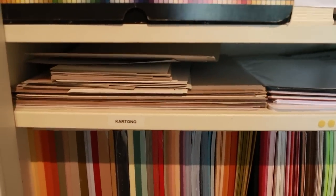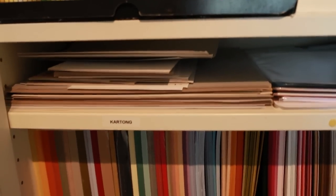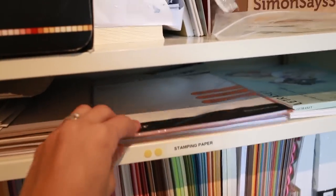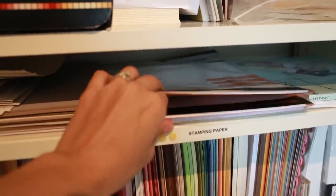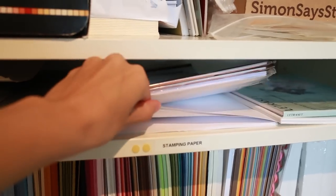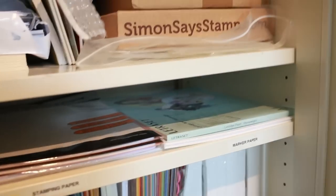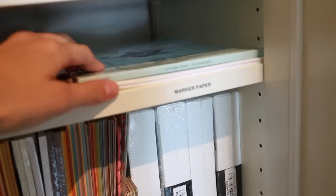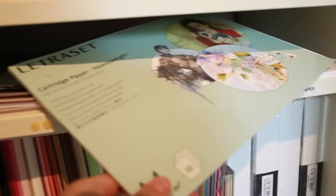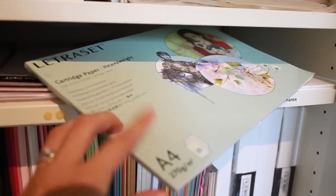On this shelf I have cardboard that I use for mixed media, making paintings and all that. Then I have some stamping paper — a mixture, some from Ranger and some other random stuff.